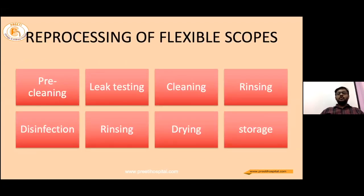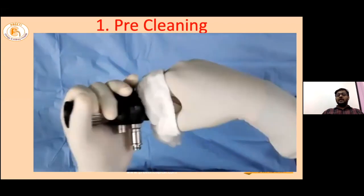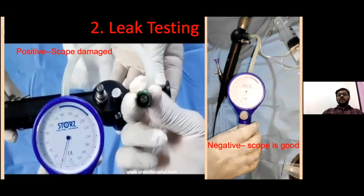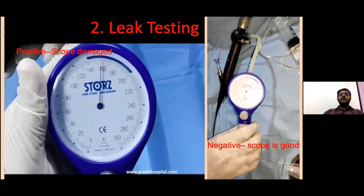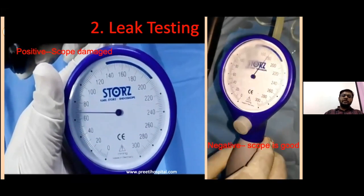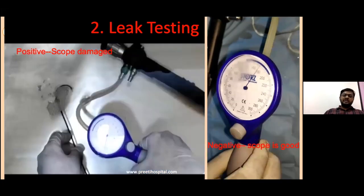The reprocessing of flexible scopes has been defined into eight different categories, and I will show you brief videos about each step. The first is pre-cleaning, which begins as soon as the scope comes out of the patient's body. The main aim is to make the scope less contaminated for further handling, using water or enzymatic solutions. After cleaning, we check whether the scope is leak-proof. In a leak test positive scenario, the scope cannot maintain pressure, indicating a leakage in the flexible channel — often due to laser fiber induced damage — and the scope goes directly to the manufacturer for repair.